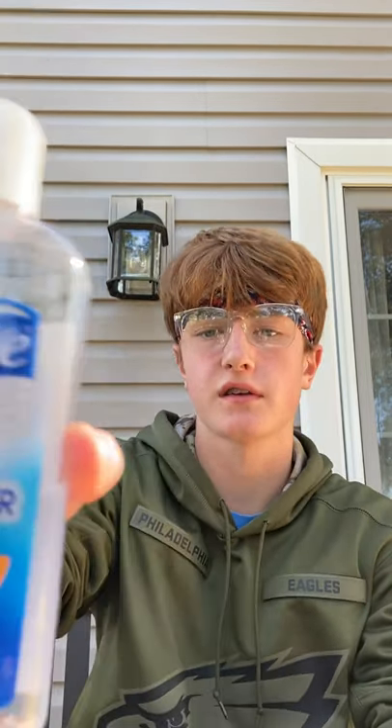Hi, this is Ryan. Today for my first lab I'm going to be testing not only water's cohesion but hand sanitizer's cohesion and olive oil's cohesion - to see if it even has any.